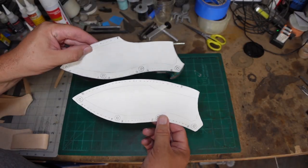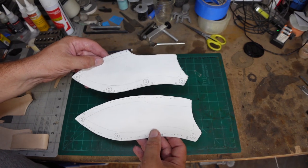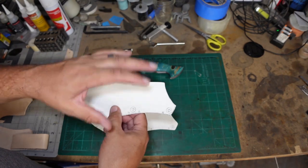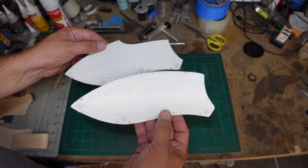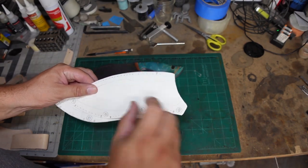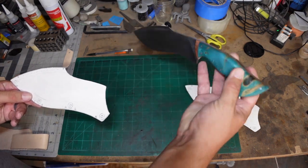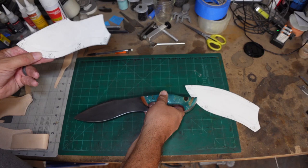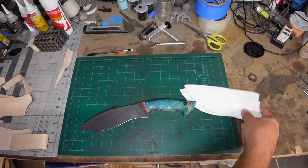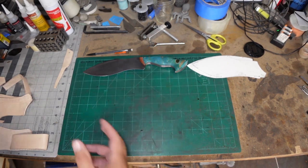I did end up making two different templates for the style of sheath I wanted to do, and I'll tell you right now — this is nowhere near enough template material to make a sheath. I should have done the front, back, sides, flaps, everything before I started cutting any leather, but I did not do that. Kicking myself for that. This one wasn't going to work because the area was too narrow for the broader part of the blade.